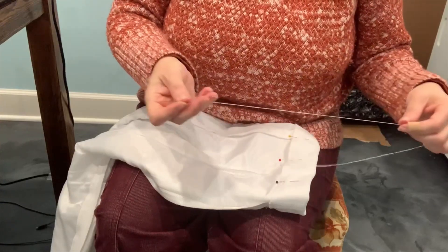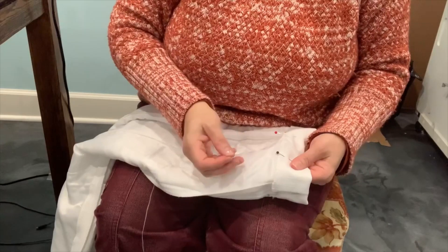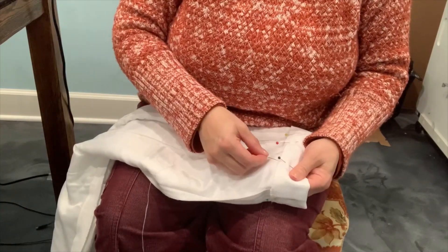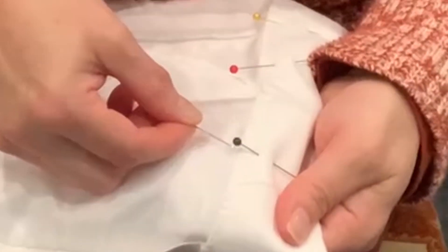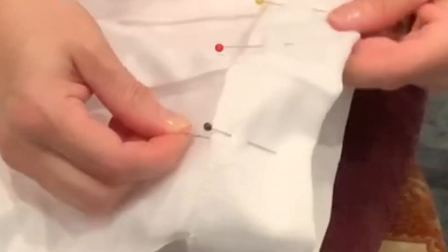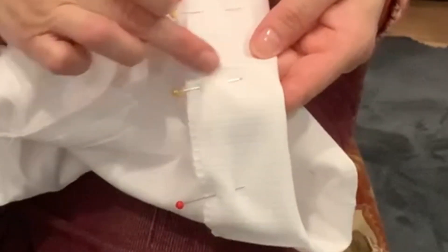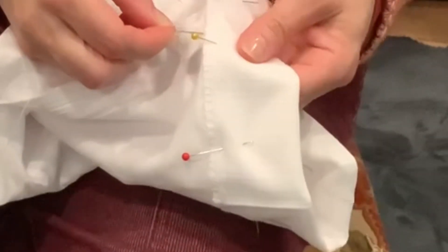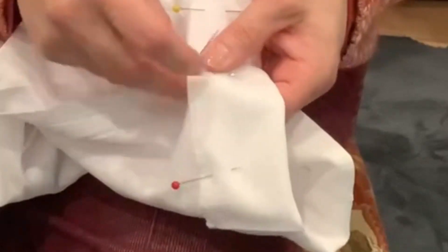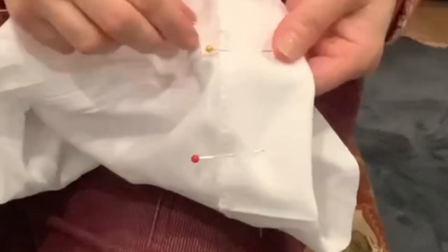When I'm getting thread, I want to think about how much I'm going to need to go all the way around one leg. I'm doubling it because I'm going to double my thread as I'm sewing. Once your needle is threaded, I like to put two knots on top of each other so I can make sure it doesn't go through. I'm going to go underneath the fold, and I actually like to start right where there's a seam. I'll come through and check that the knot holds — and yes, my knot held.